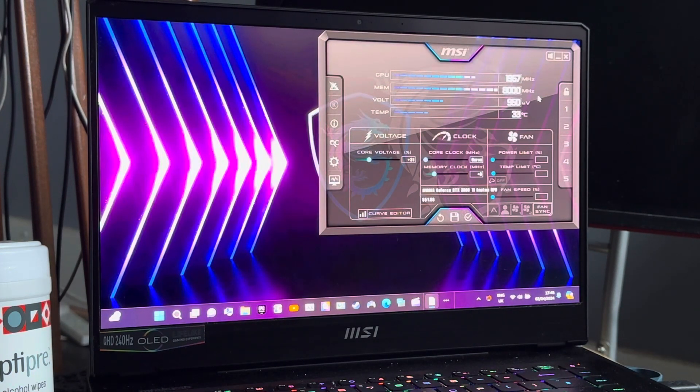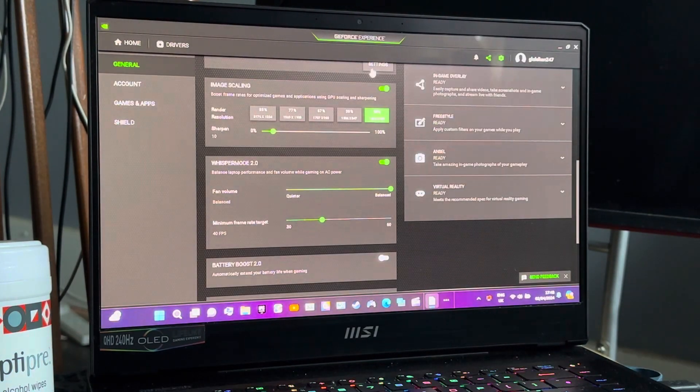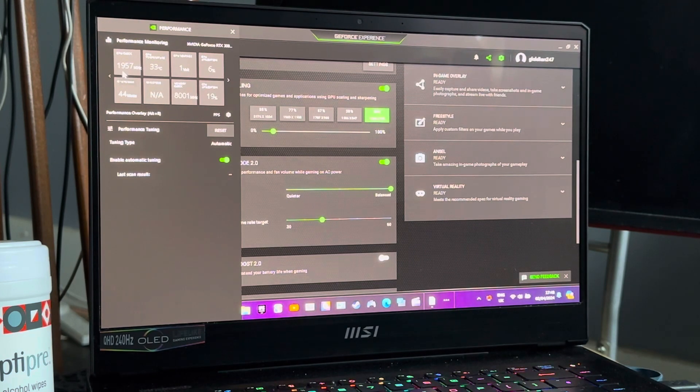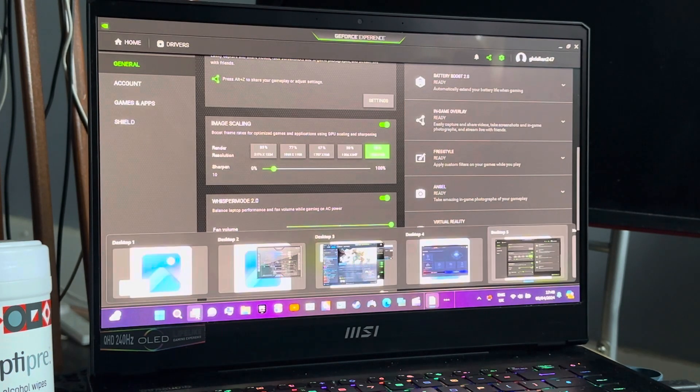MSI Afterburner is open — I'm actually using 1950 MHz but it does say 1957 for whatever reason. Memory is 8000 MHz, voltage is 950 mV, temperature says 33 degrees Celsius, and core voltage is minus 31. If I want to check the overclocking is working I go to GeForce Experience — it also says 1957, 950 mV memory 8000, voltage 1 volt, 44 watts, 33 degrees Celsius, and utilization is between three and eight percent, but I haven't started gaming yet.